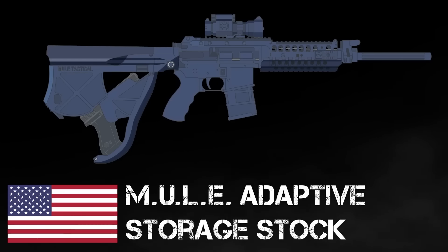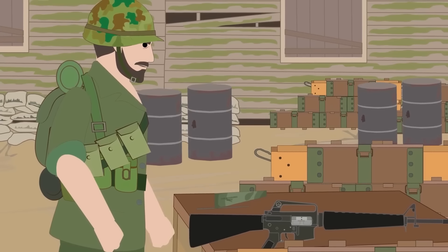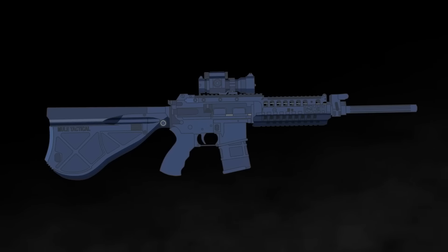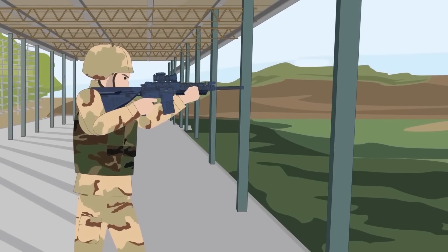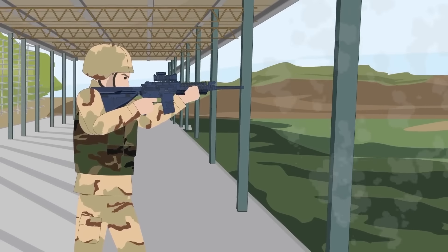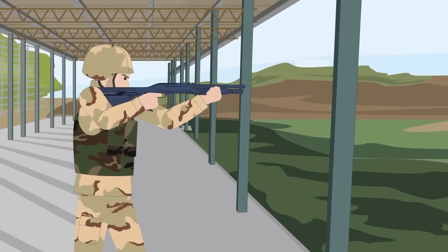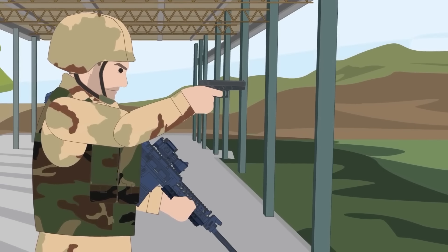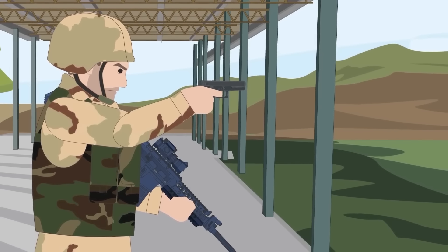Number 3: The Mule Adaptive Storage Stock. Extended and adaptive stocks were commonplace amongst many weapon upgrades, often featuring in-built storage areas for cleaning kits or oil containers. In 2015, the American company Mule Tactical raised the adaptive stock design to a new level, designing a buttstock with an internal compartment for a backup pistol. The Modular Utility Linked Equipment, or Mule, adaptive storage stock was initially built for the AR-15 and M4 family of assault rifles, with versions for shotguns as well. Made of high-impact polymer, the stock is slightly curved at the butt and capped with a firm rubber pad. With the press of a button, the lower part pivots on a hinge to reveal a holster for various types of pistols, including compact pistols. While well-engineered and unique, its usefulness has been questioned.